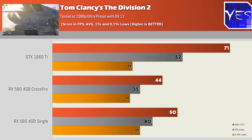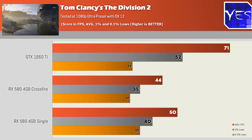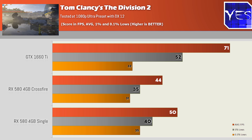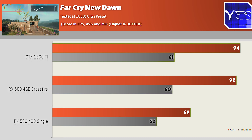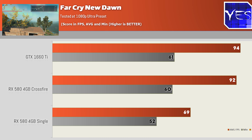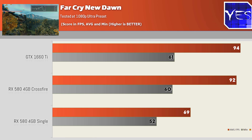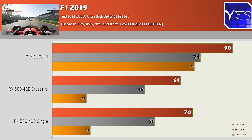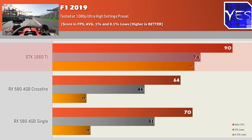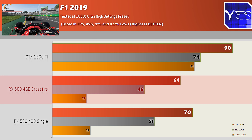The 1660 Ti, being a single-card solution at $280 USD, is not a bad play in terms of power efficiency and FPS output. A single RX 580 in the used market offers phenomenal value for money and good FPS, especially if you lower settings. I maxed graphical settings today to avoid CPU bottlenecks. As for the 4GB of VRAM on the RX 580 at 1080p, it didn't present many problems except perhaps in F1 2019, where the 1660 Ti performed comparatively better in the 1% and 0.1% lows across both Crossfire and single-card setups.